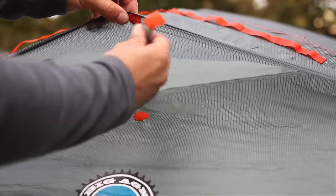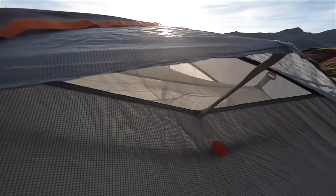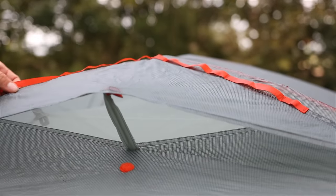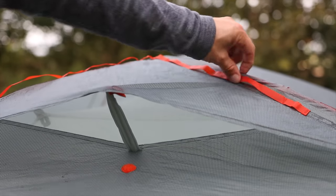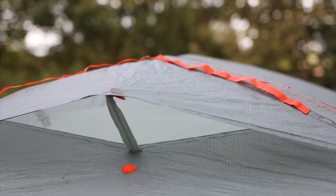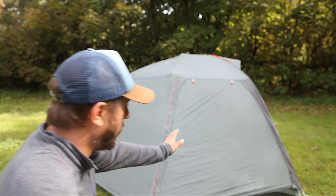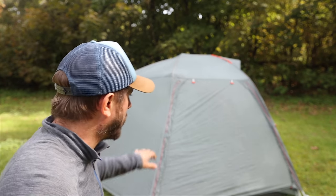Here we have a vent with a hardened bit inside and velcro that keeps it propped open for airflow. We also have webbing loops attached to the outside so you can chuck your socks and bits and pieces out there to dry stuff on the outside of your tent.